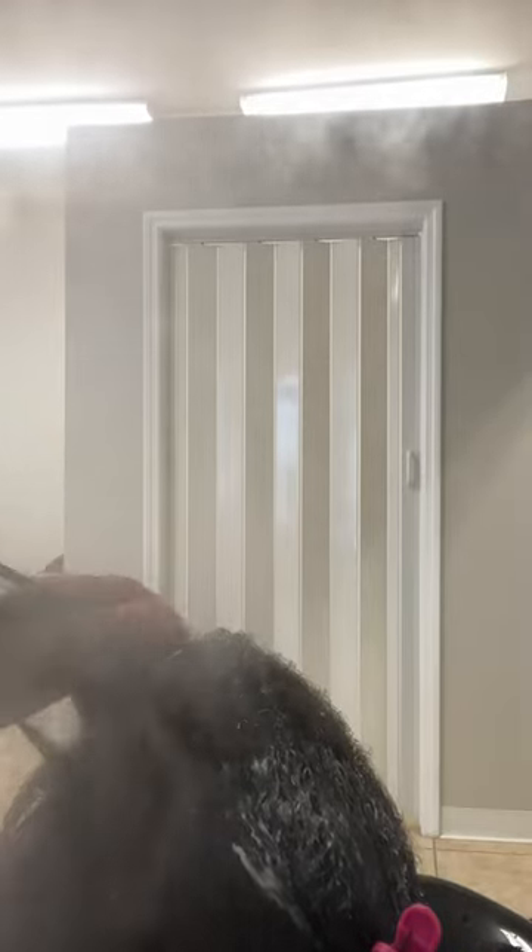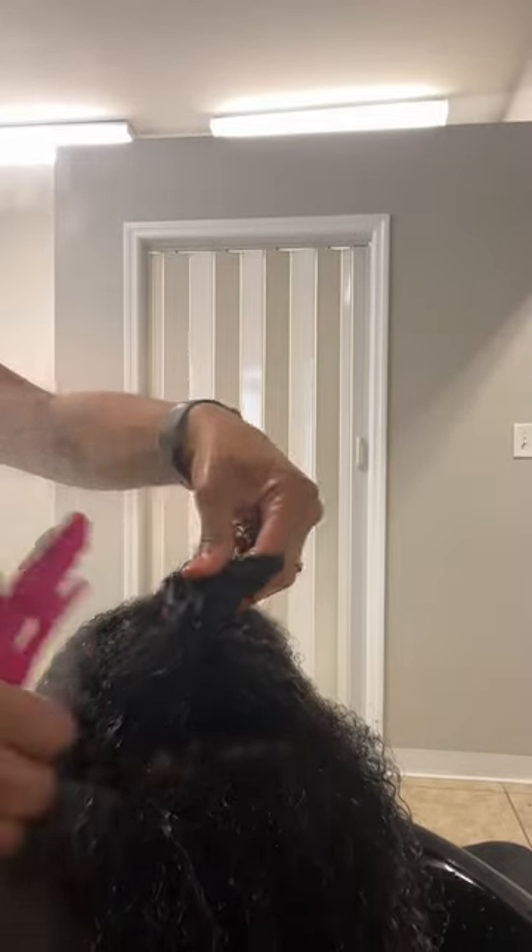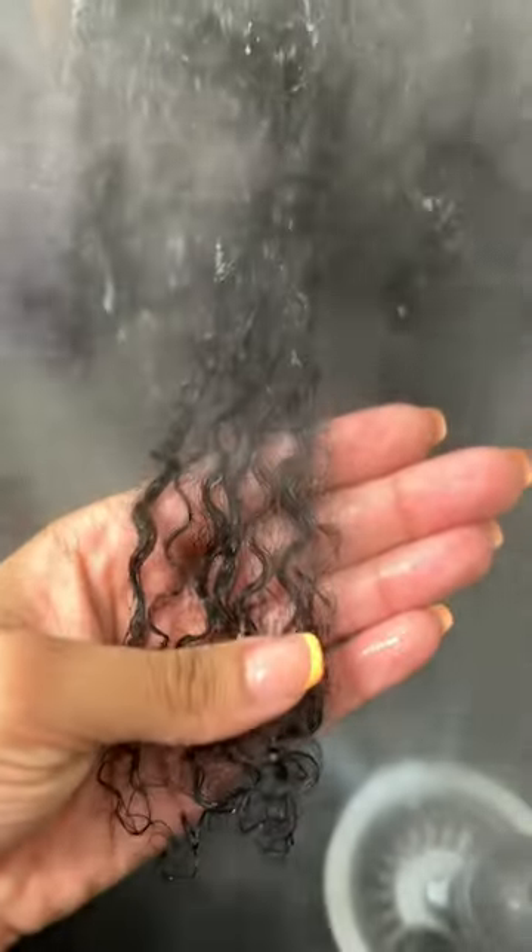As you can see, I'm using my fingers to really work that product into the hair, because by doing that it's going to really hydrate and moisturize the curls. Then you want to leave that treatment on for about 15 to 20 minutes, and once you're done you want to rinse it with water. Look how hydrated and juicy her curls look!